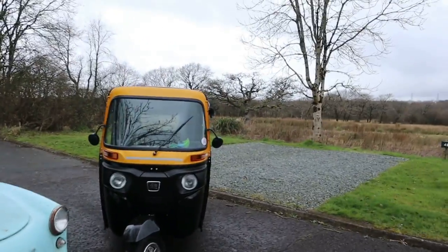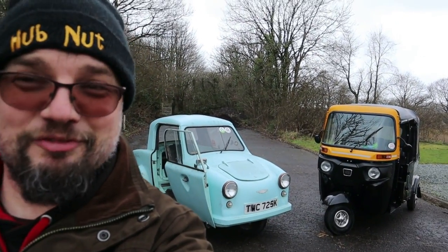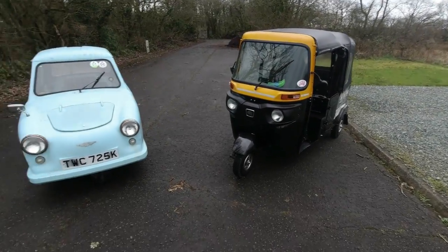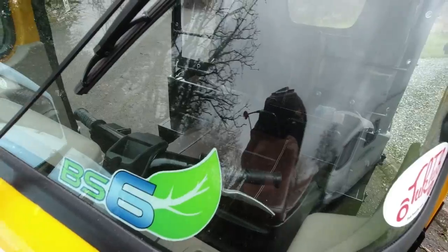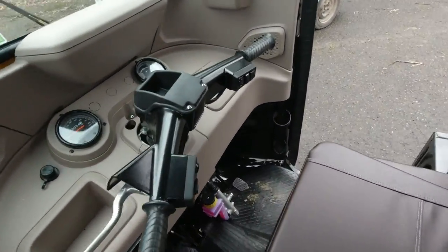So that sort of covers how they look. I suppose the next thing is going to be the question of how do they drive? And I think they're going to be very, very different indeed. I'm really looking forward to this. Because there are no side windows I'm going to have to go with the old trusty head cam. So we shall jump aboard the Bajaj and go for a drive.